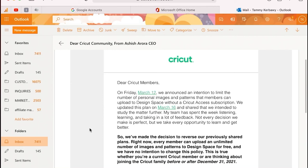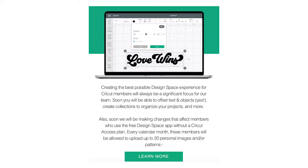Before I show you the new offset feature within Cricut Design Space, I wanted to make sure I spoke briefly about the most recent news from Cricut's CEO.